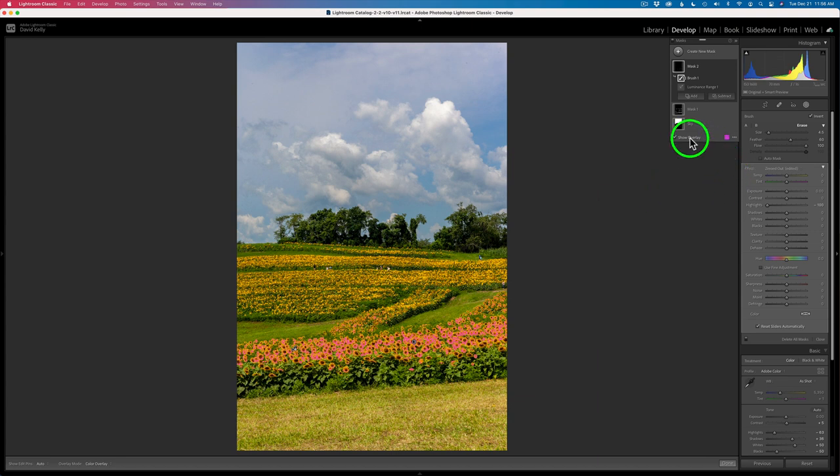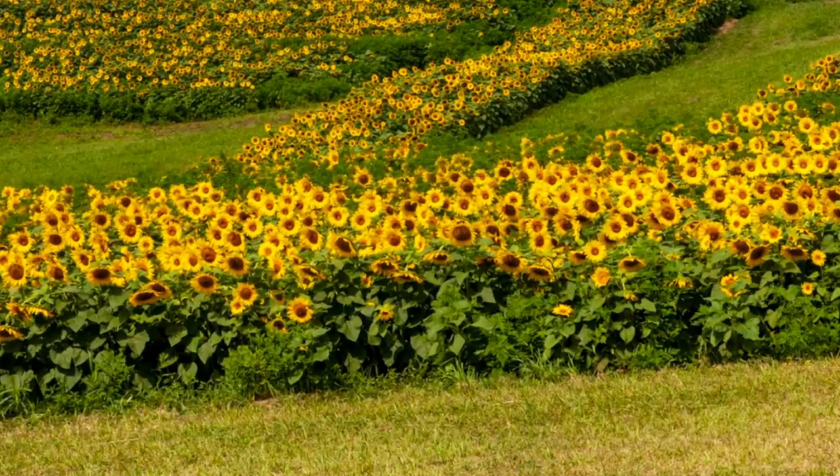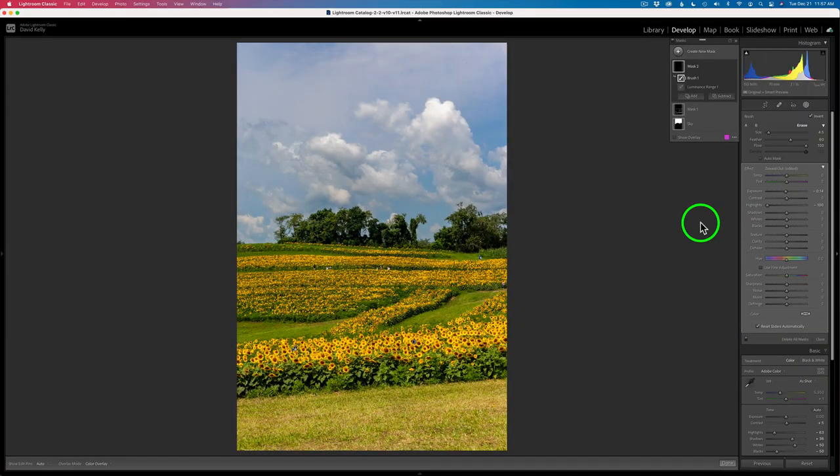Let's go ahead and shut this overlay off. Here is the before and here is the after. Maybe I'll take this exposure and pull it back a little bit more so you can really see it. Maybe right like that. Here is the before and here is the after. It's a subtle adjustment, but I think a much-needed adjustment to bring balance to this image.